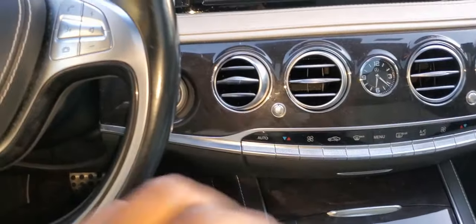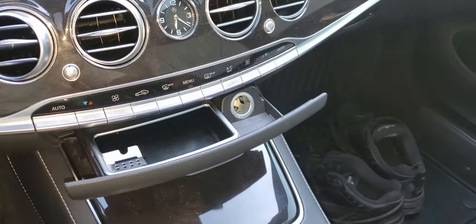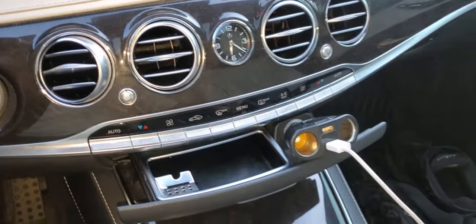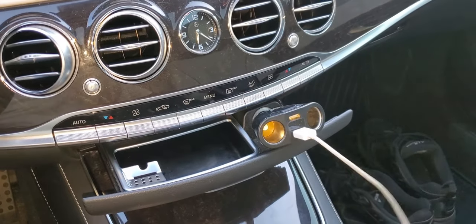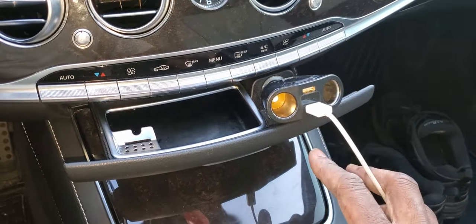Let's go ahead and turn on the accessories and see what's going on. We're going to plug in what we would normally plug into a cigarette lighter — a GPS, radar detector, or anything like that. And the funny thing is, it doesn't work.